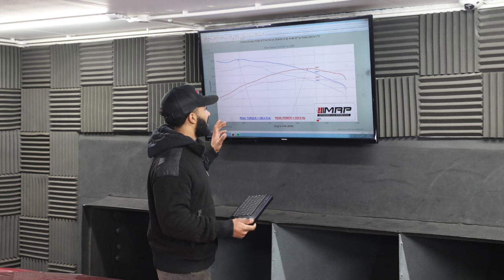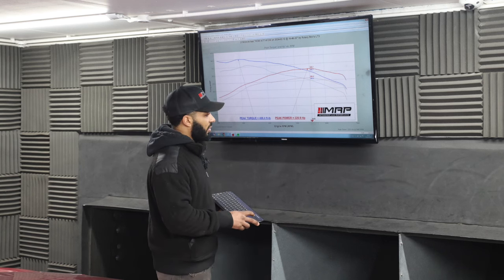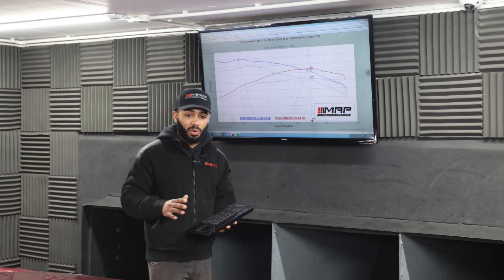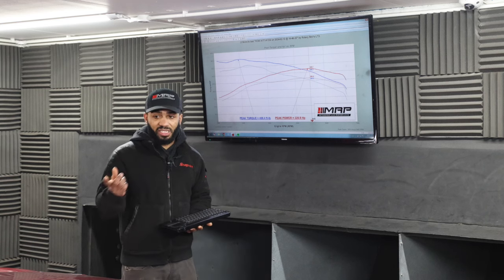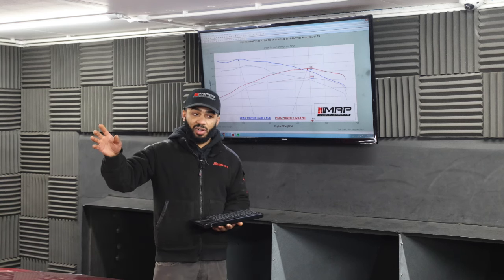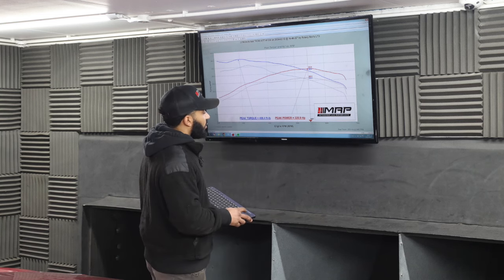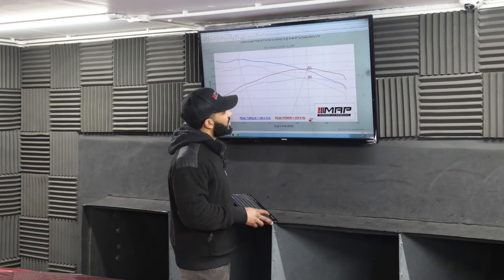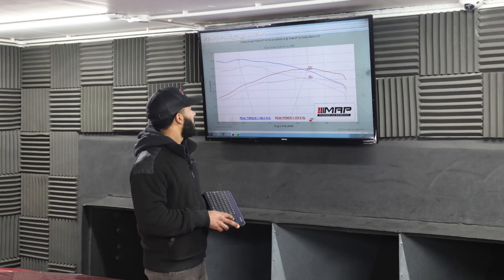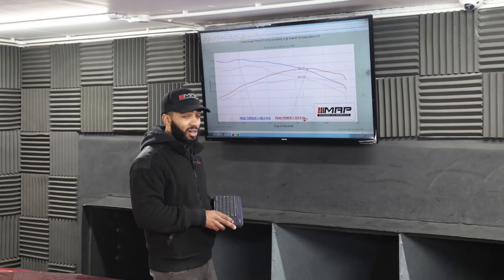We've finished the tuning and maxed the turbo out — it will not make any more boost. The turbos are only pretty small on these cars, and with a sports cat and a stock exhaust system the turbo won't do any more. Power is now 320 wheel horsepower and 400 foot pounds of torque at the wheels, so we've gained 60 wheel horsepower and around 50 foot pounds of torque — massive gains.